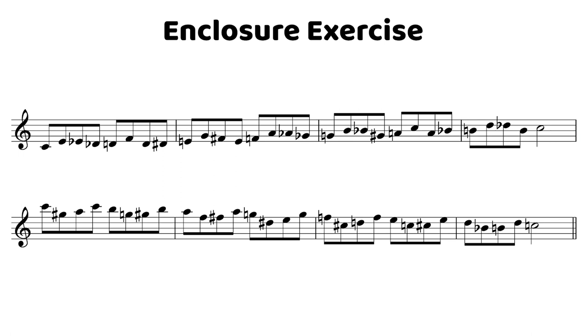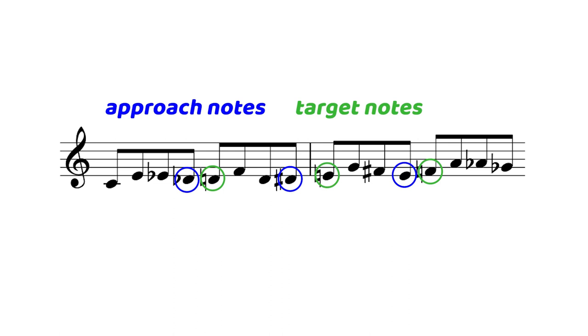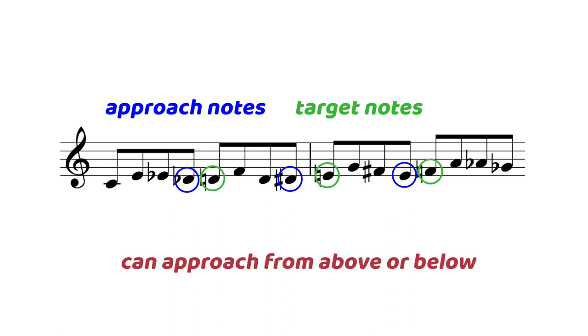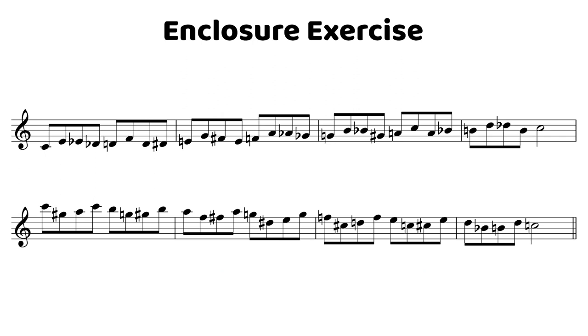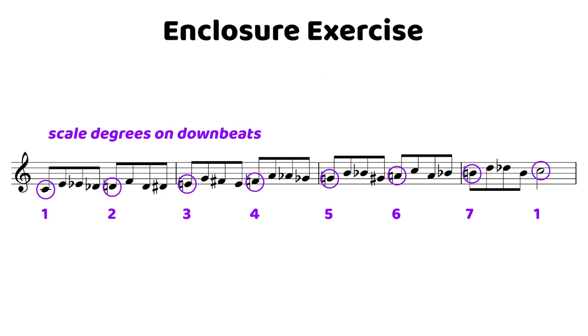Before we take a deeper look at this particular pattern, it is good that we have a refresher on approach notes and enclosures. Approach notes approach a target note from either direction — that can be above or below. And enclosures are going to enclose the note or wrap around the note. Often this will be two notes or three notes, and this can be in the case of both approach notes and enclosures. Looking at this particular enclosure exercise, we can see that we have scale degrees on each of the downbeats, with the pattern both ascending and descending.